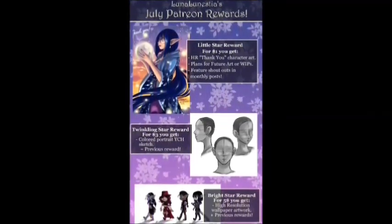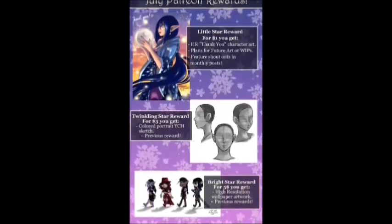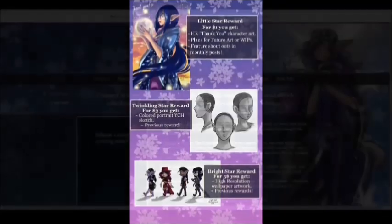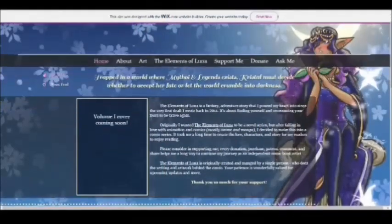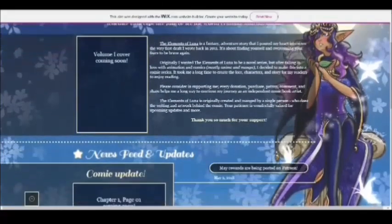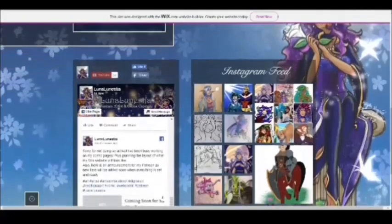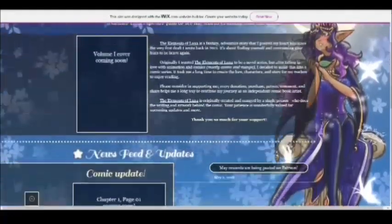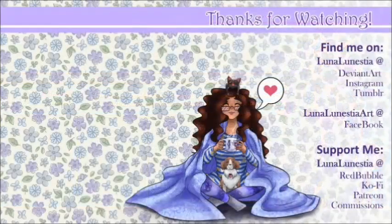Also, July rewards are now available for stars to receive high-resolution art and a custom colored portrait sketch from me. Don't forget, I also have a website where I'll soon host my comic. Once I complete chapter 1, I will be posting the pages there and I'll make an announcement on social media and in a video once it's ready. Thank you guys so much for watching, and until next time, see you later!